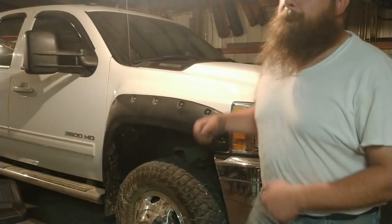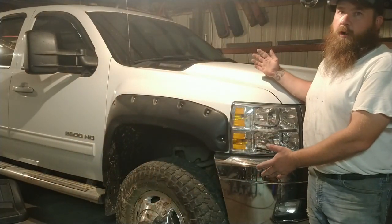Hey, don't tell anybody, but we're not working on a square body today. We're working on my 2012 Duramax.